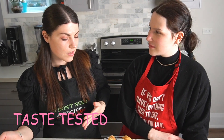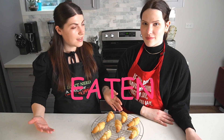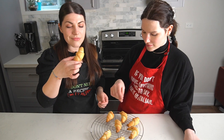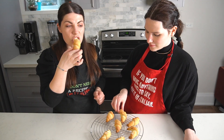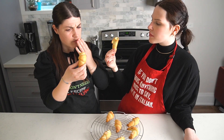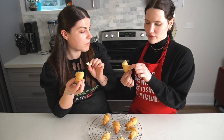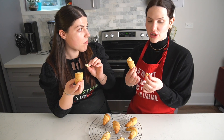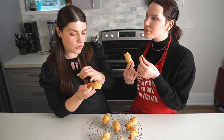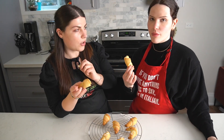Our rolls are now ready to be taste tested! I like it — it's really soft inside and crunchy outside, which is a fantastic combination. The one with the sugar on top is really nice; I like the sweetness that comes from the top.